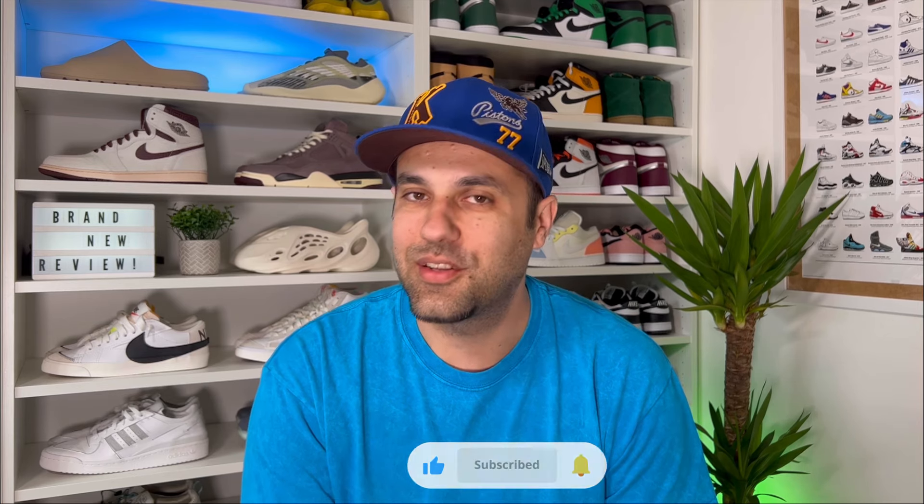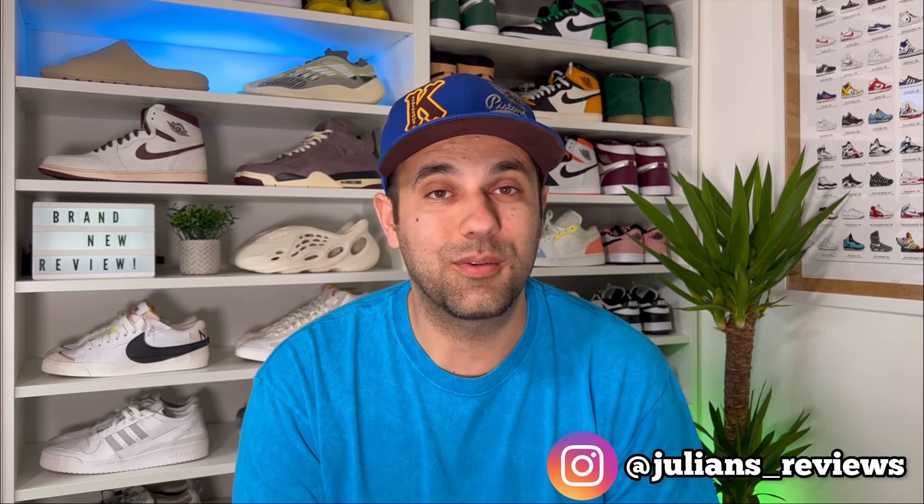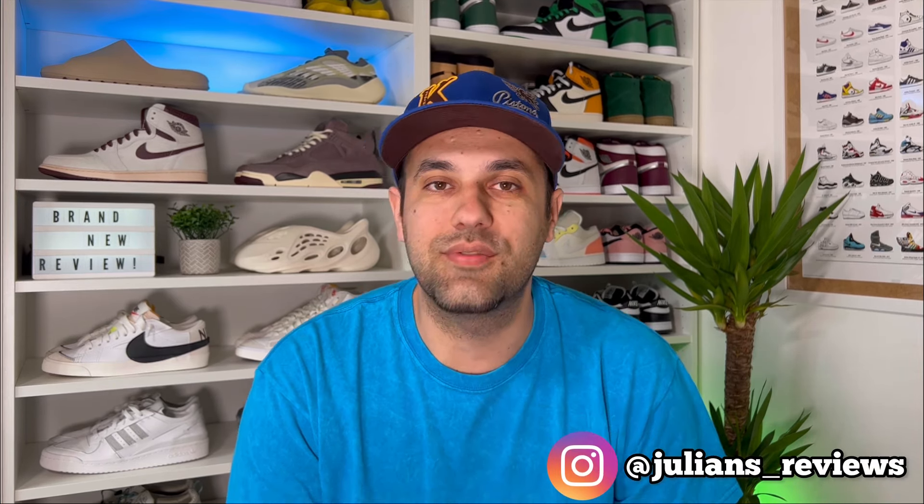Hello guys and welcome back for a brand new review. If you are new to the channel, please make sure you press the like button and maybe also subscribe. You can also give me a follow on Instagram and TikTok to see exactly what I'm gonna review in the next few days.